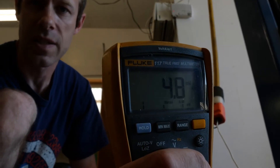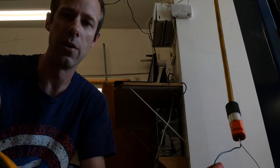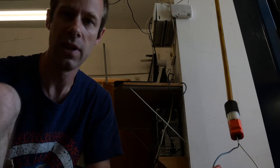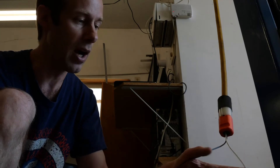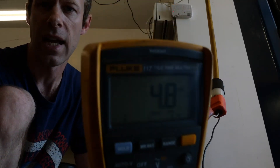This current reading says just shy of 5 amps. So on our 6-amp motor, that seems perfectly acceptable. Now, if I'm measuring the hot wire right now, I'm going to switch over and check the neutral wire. So now I'm clamped onto the neutral wire.